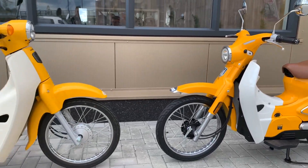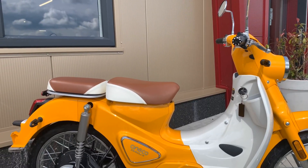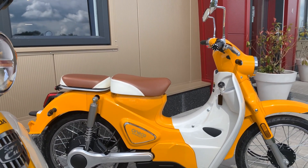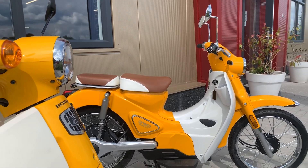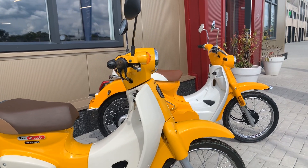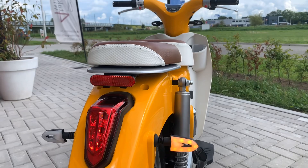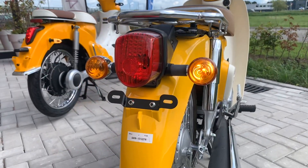The seating position of both bikes is quite similar, and it provides enough space for taller people as well. The electric classic comes with a beautifully designed LED taillight, while the Honda Super Cup comes with a more classic design.